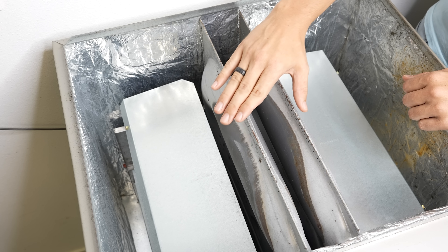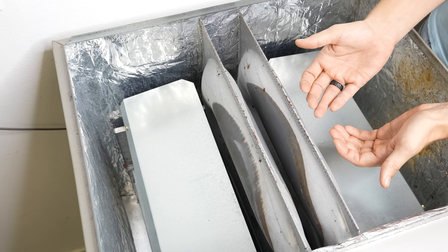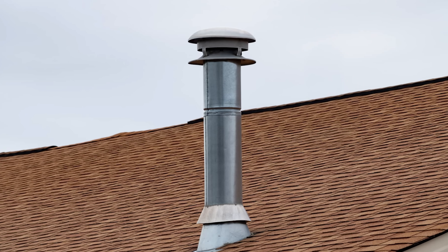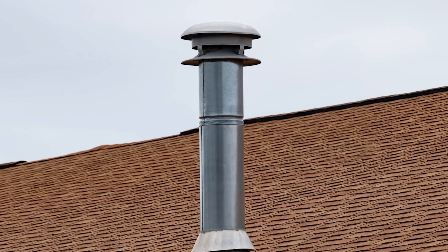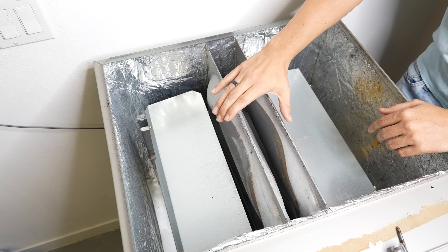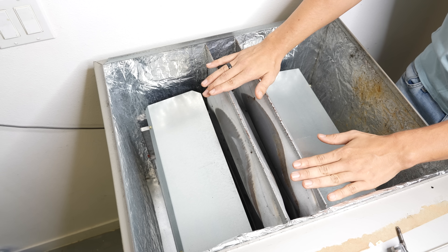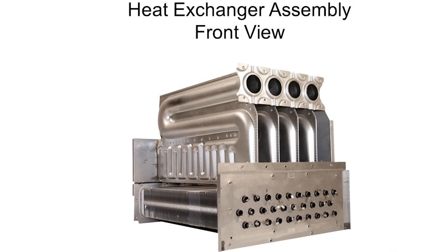The function of the heat exchanger is to separate the combustion fumes from your house air. If you get a crack somewhere in one of these cells, there's potential that some of those exhaust fumes, instead of going out your chimney, are going to start leaking out into your house air. Standard efficiency 80% furnaces will only have one heat exchanger, whereas high efficiency condensing furnaces like this one are going to have two — a primary and a secondary.